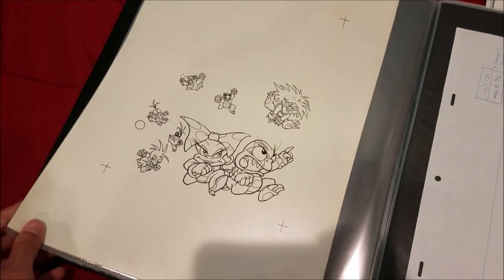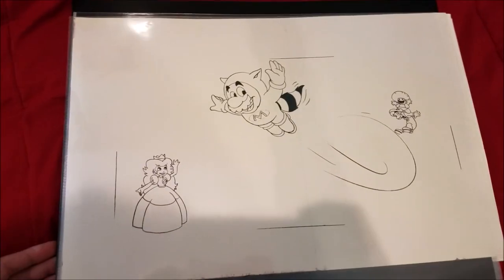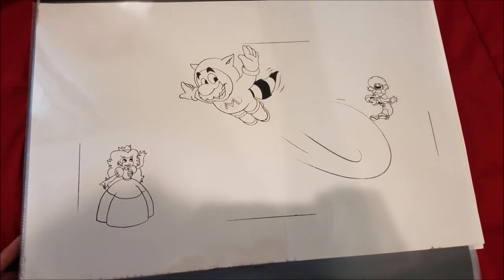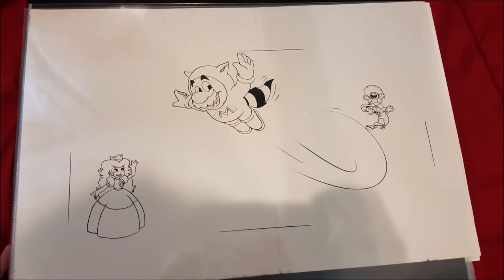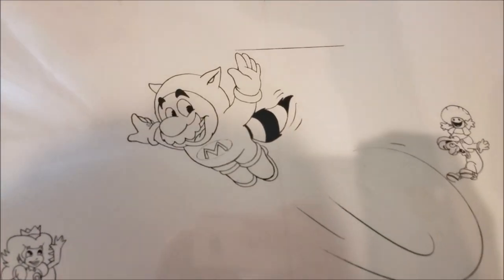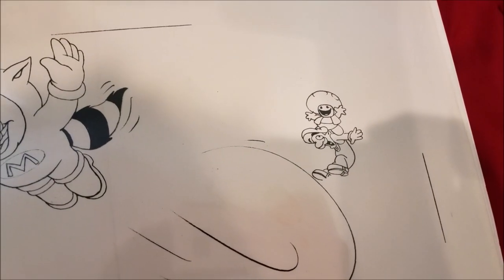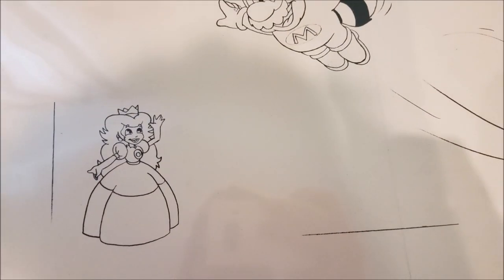Here's a promo cell for Mario 3 with an unused Tanuki suit design, which is really cool. I definitely wanted to pick this up because of the unused design of Mario — as you can see this was never used, and it's really strange art.